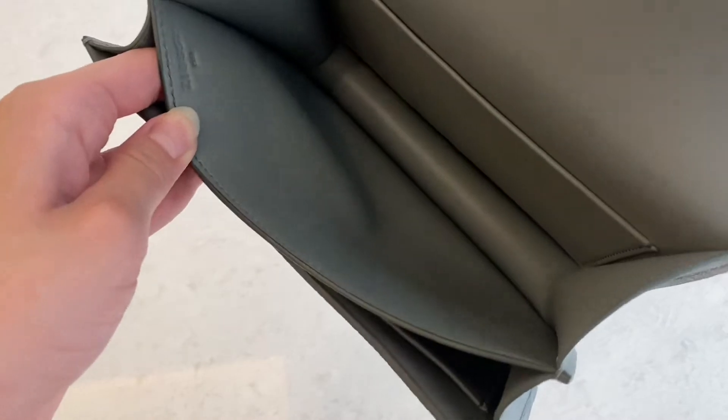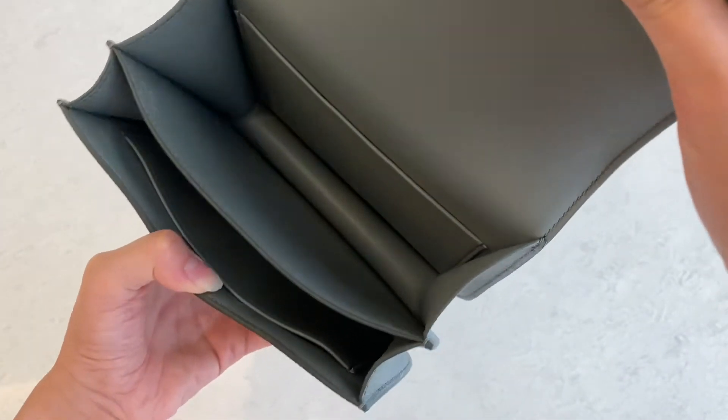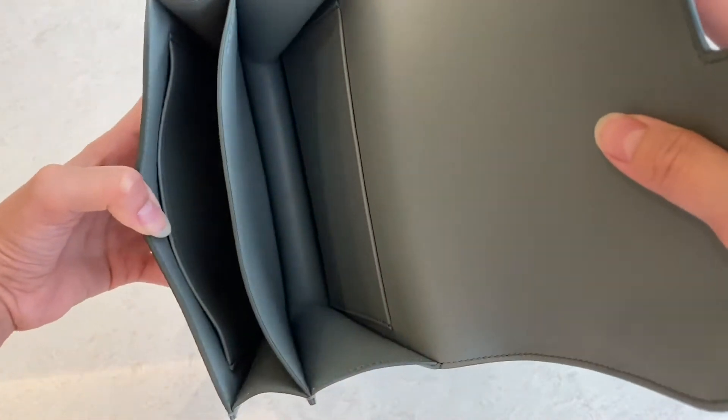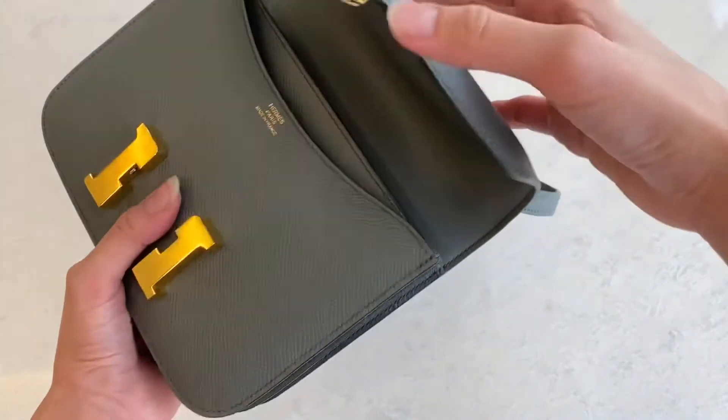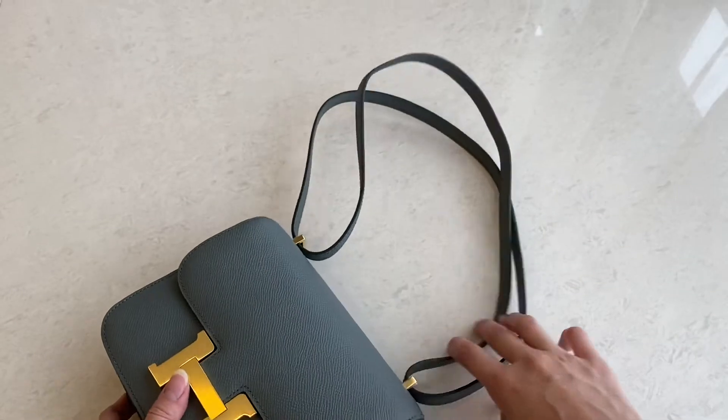This one has the Z stamp, which is this year's stamp. You can see the interior is really nice — the stitching and the detail is really good. You can also use it as a sling bag or a shoulder bag.